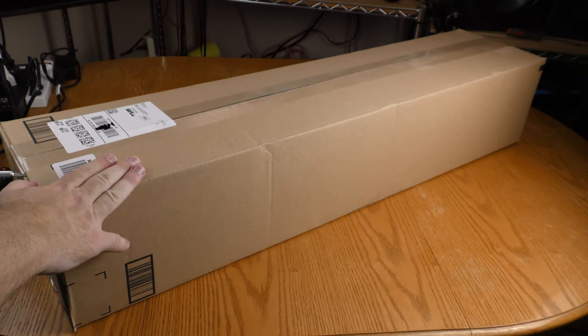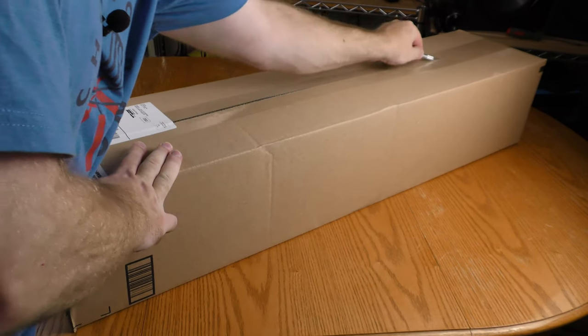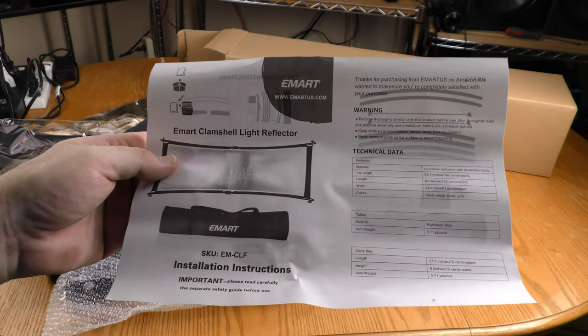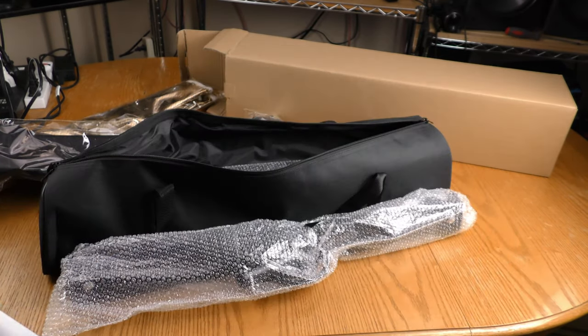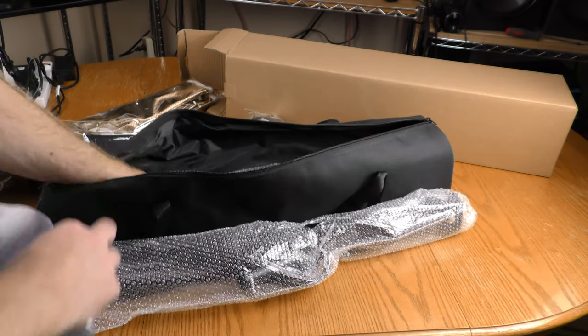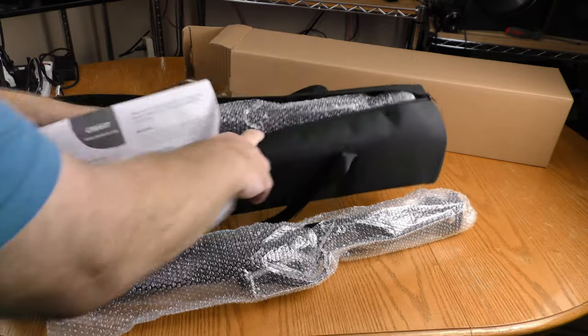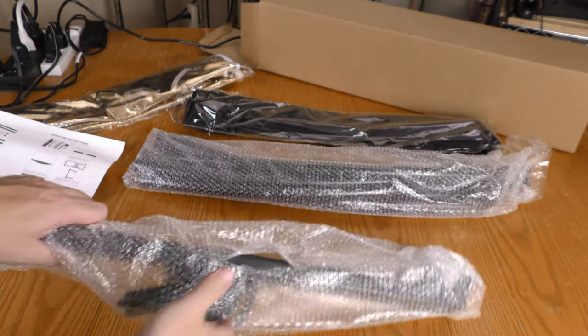Here is a rather big box. This is an eMart clamshell light reflector. It has pieces in this bag here. Let's see what we got here.